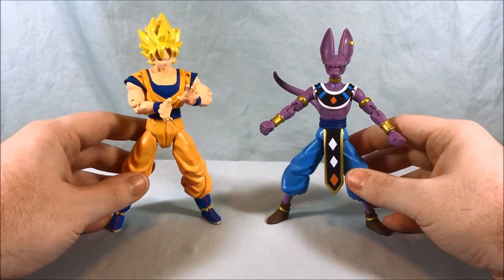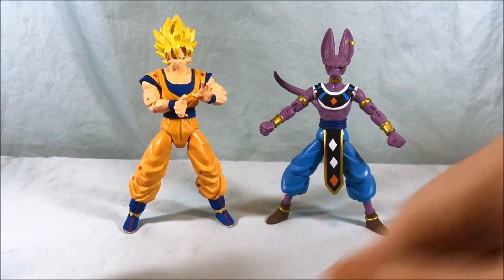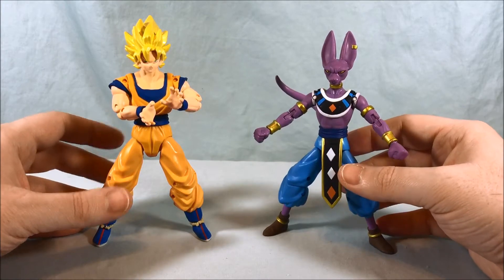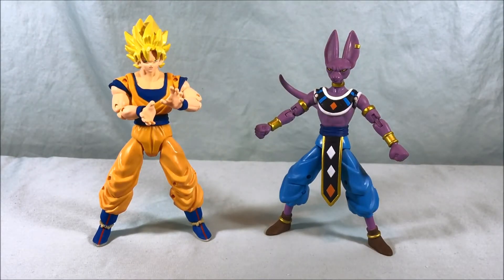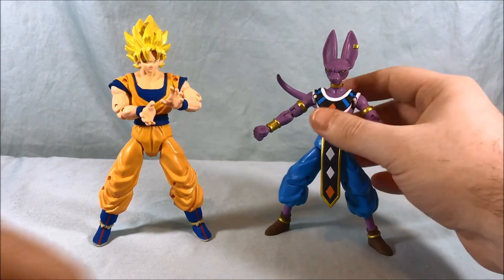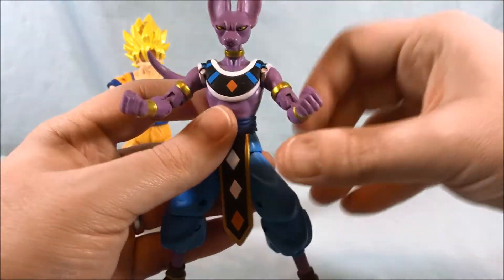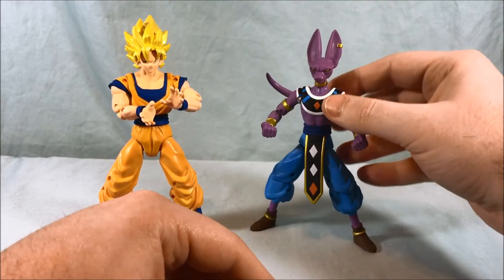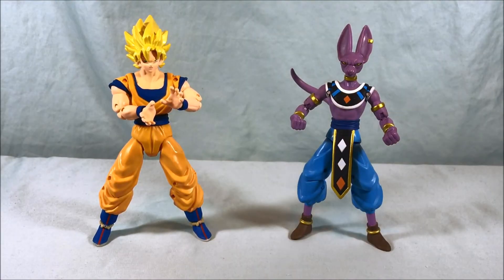I think these are some of the best Dragon Ball figures we've ever gotten. They created a nice base mold for the Power Ranger figures with the articulation and then were able to apply it to this line, which I think was a stroke of genius. These are some of the best non-Figuarts figures for Dragon Ball I've ever seen. When you think about the original Japanese figures from the 80s and 90s, these have come such a long way. They're really nice representations of the characters. The paint is sharp, the poseability is all there — they look fantastic.